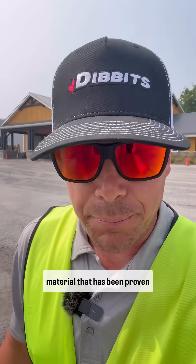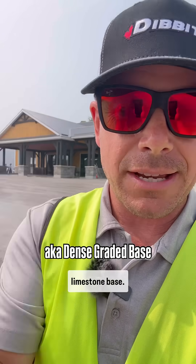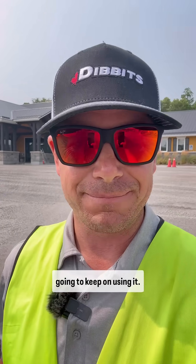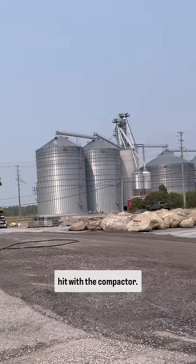We're going with a base material that has been proven here at Dibbets for a long time — a 5.8 angular crushed limestone base. It's already our existing foundation, so we're just going to keep on using it. Because the aggregate is quite dry, we are hydrating it ahead of time before we hit it with the compactor.